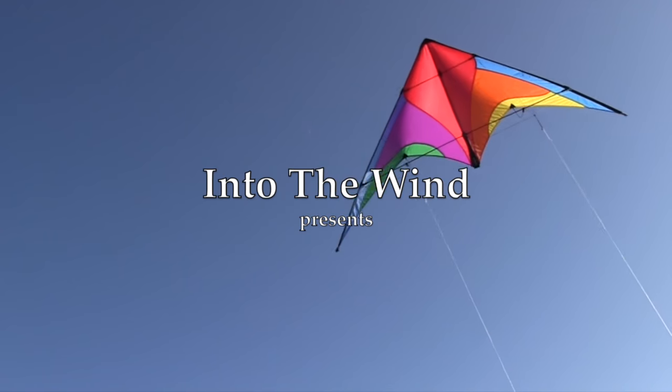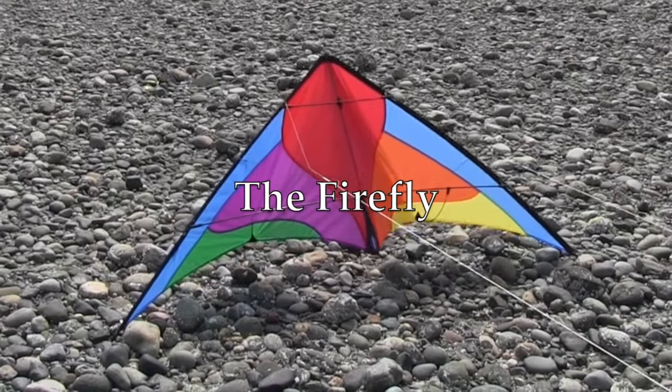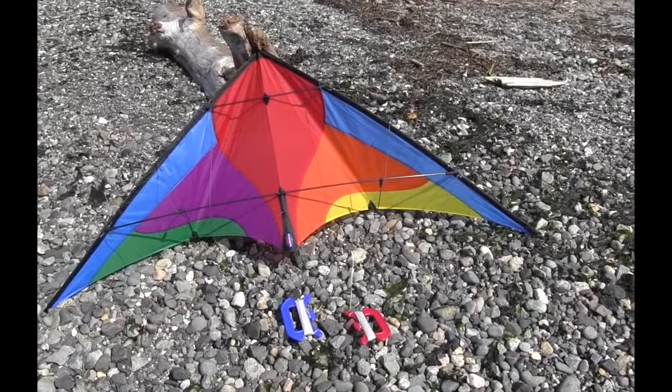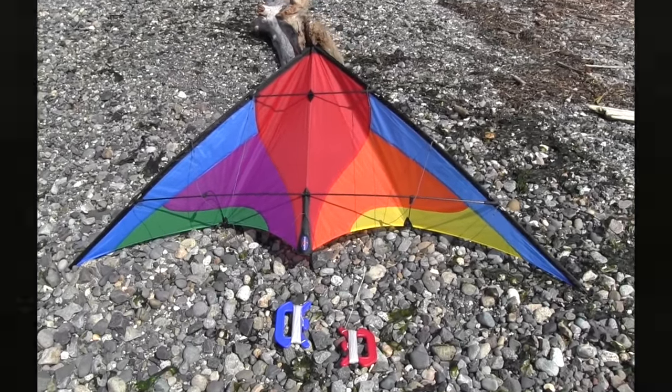Into The Wind presents the Firefly. Firefly is a fantastic beginner's kite of just over four and a half foot in wingspan, and comes complete with lines and handles.